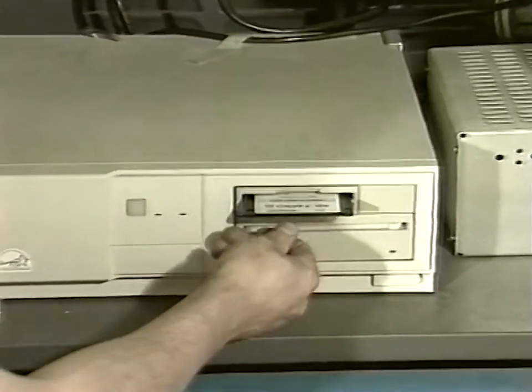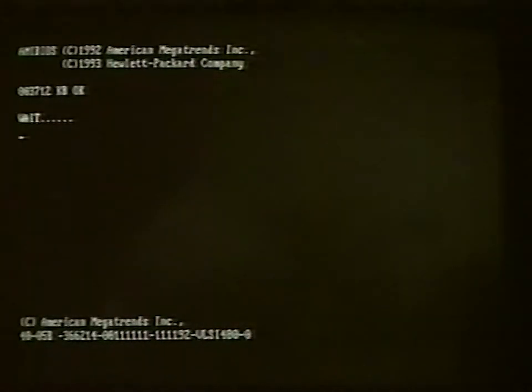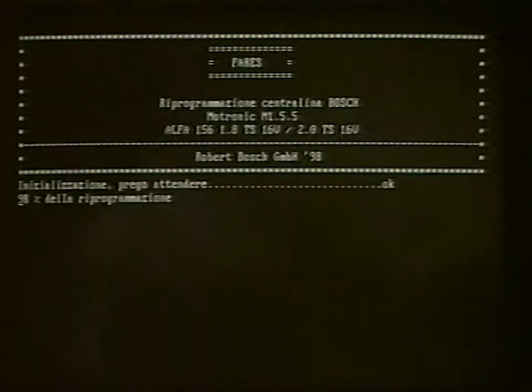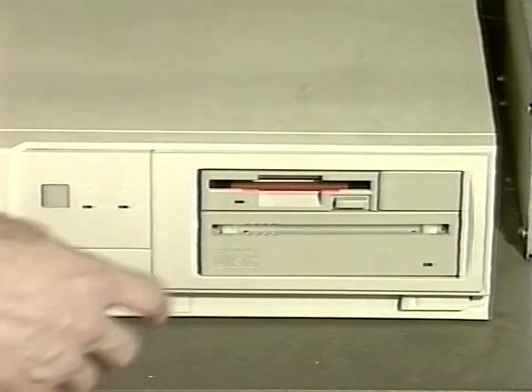Turn the key to start and insert the disk into the SDC reader. Switch the SDC on and wait for about three minutes for reprogramming, which ends when OK is displayed. Switch the SDC off and remove the disk.